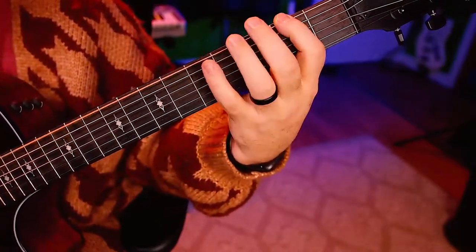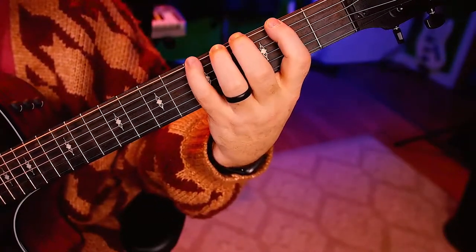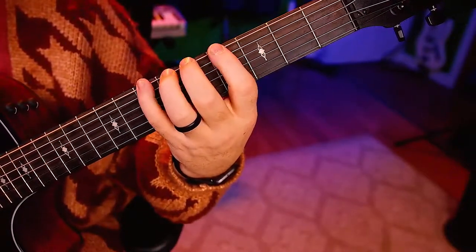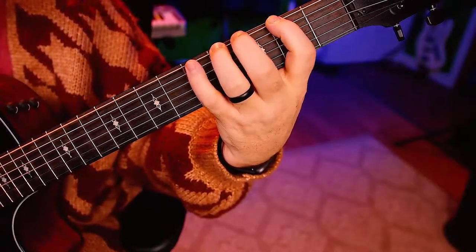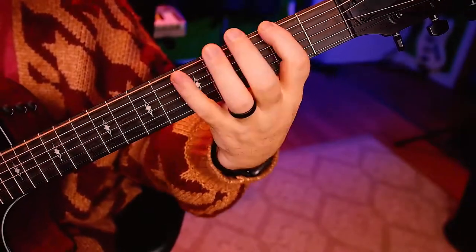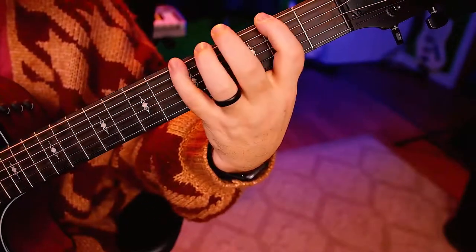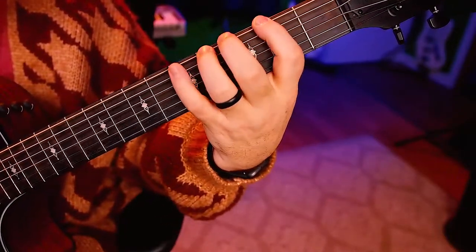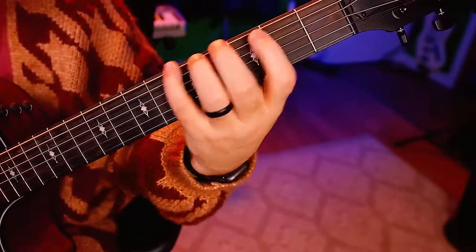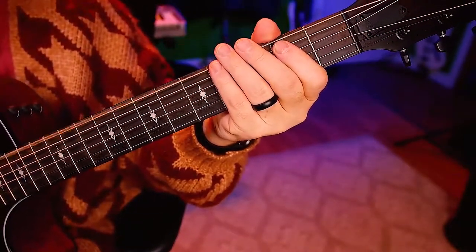All right, eighths. [plays] Triplets. One, two, ready, go. [plays] All right, let's go sets of 16. Two, ready, go.